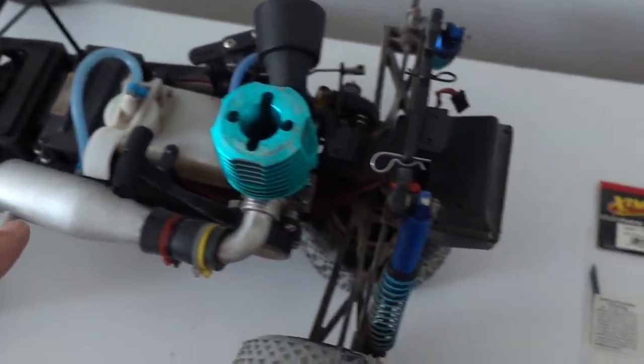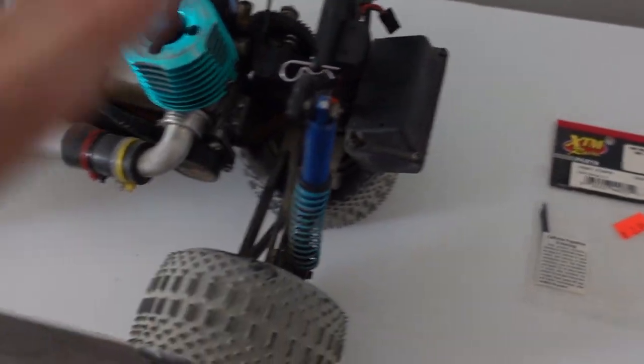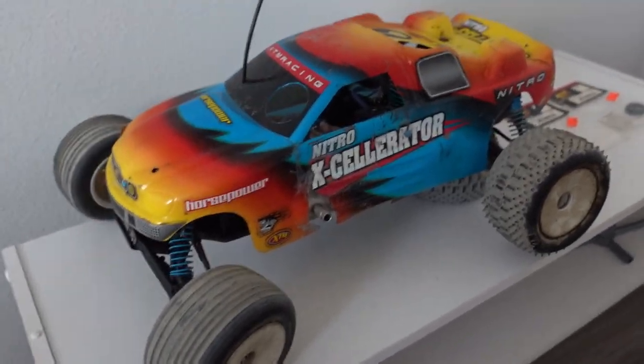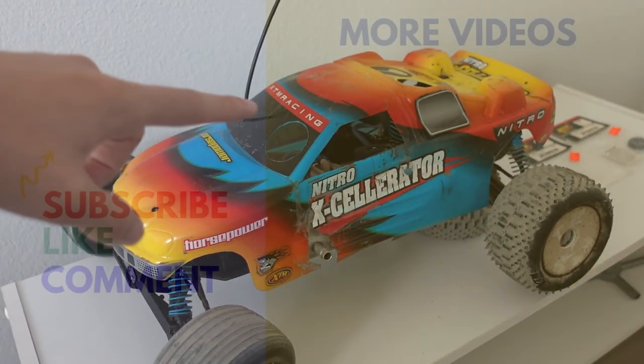If none of these fixes work for your car, there's a lot of fixes here that I offered and obviously one of them worked for me — I hope one of them works for you. Let me know down in the comments if they do. Anyways, I'm finally glad I got this thing up and running. Stay tuned for more videos of this car and other builds that I have coming up.